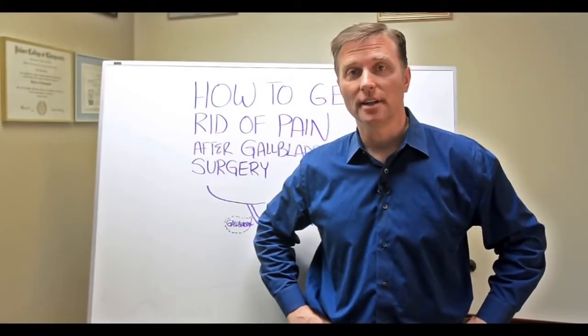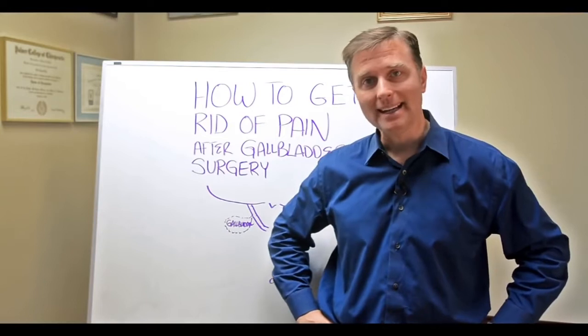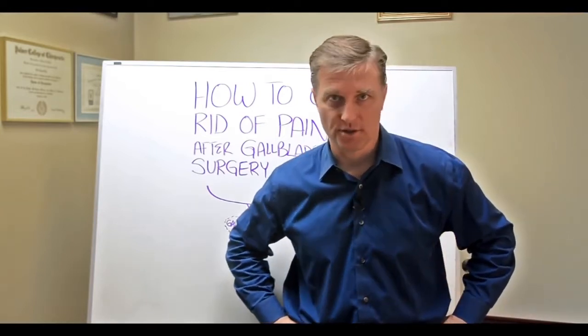Hey guys, it's Dr. Berg. In this video, I'm going to show you how to get rid of pain after gallbladder surgery.